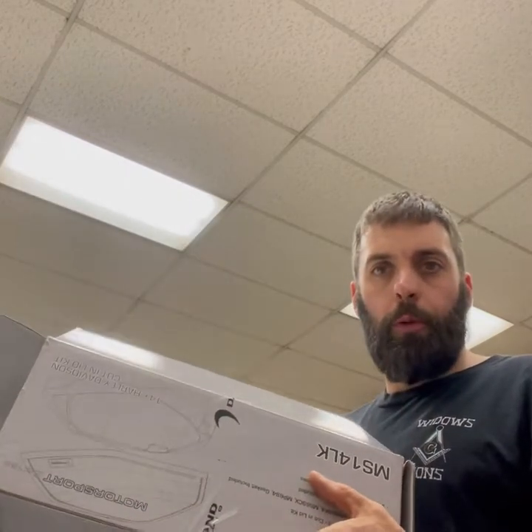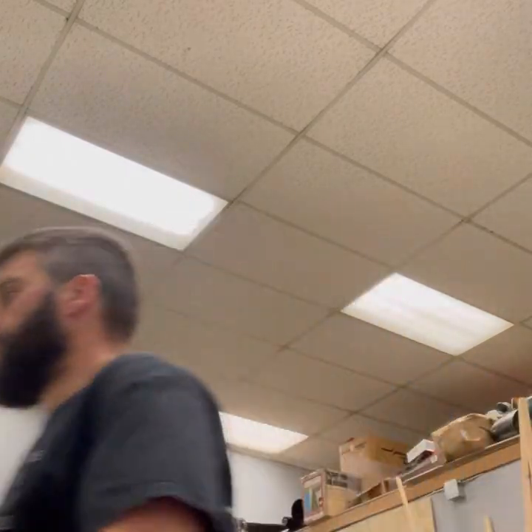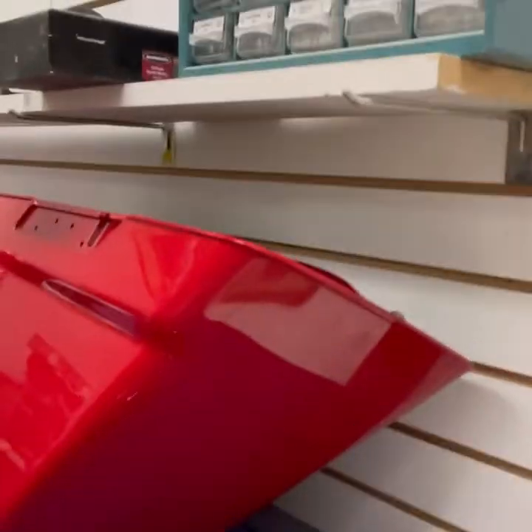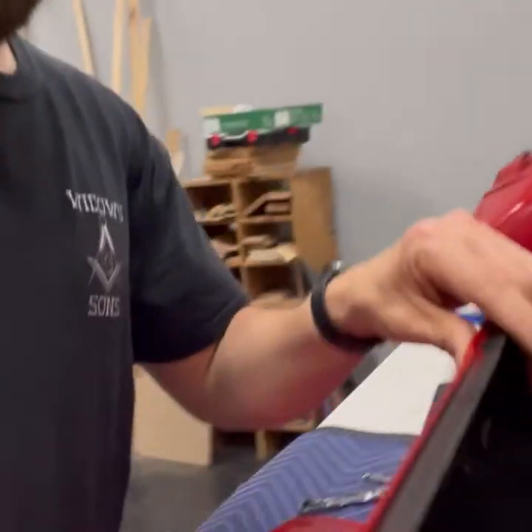It is basically the Diamond Motorsports 14 Plus Lid Kit. I've already detached the top lid from the saddle bag. It's very easy — on the inside of the bag there's four screws.